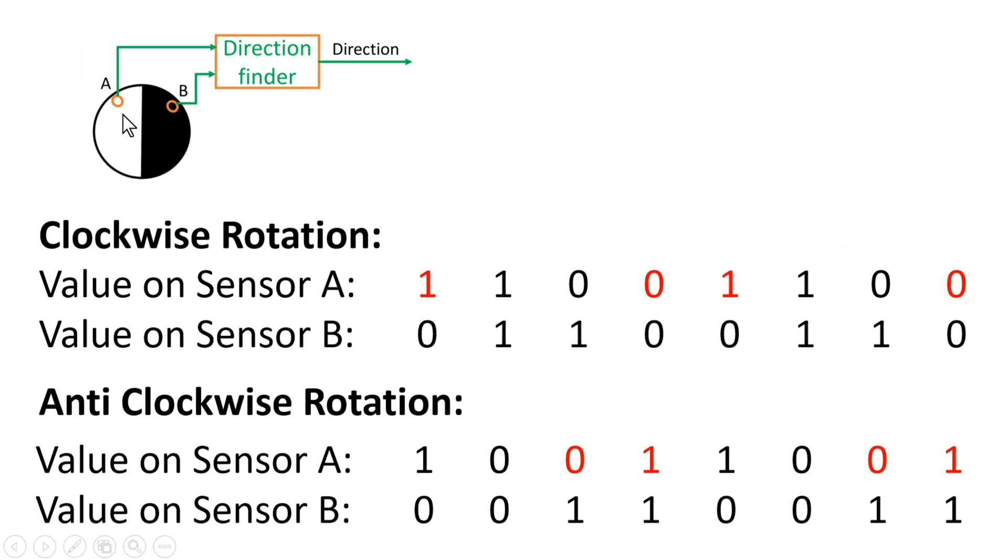If you pay attention to the output of sensors A and B for both clockwise and anticlockwise directions, this direction finder block needs one of the signals as a clock input. The output of sensor A is 1 1 0 0 1 1 0 0 — clearly a periodic signal with 50% duty cycle. Similarly, the output of sensor B is a periodic signal with 50% duty cycle. So one of the signals can be used as a clock signal. Let us assume the output of sensor A is applied as the clock signal to this direction finder.